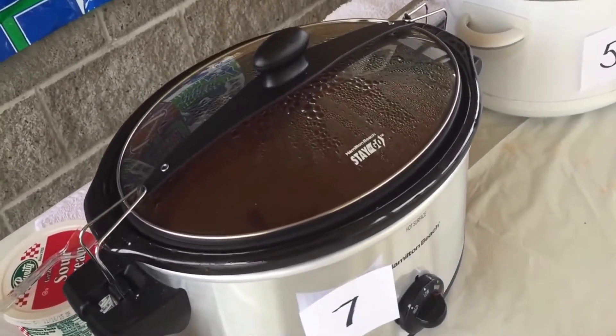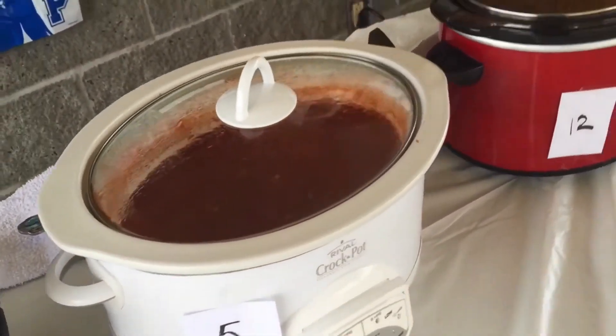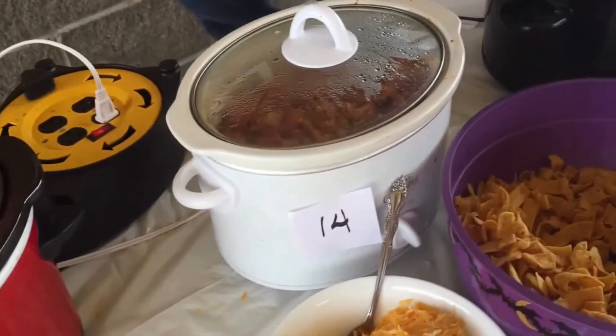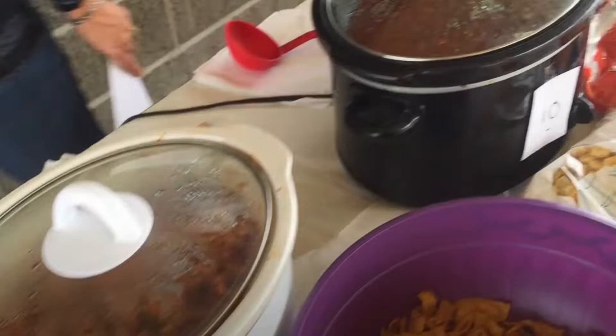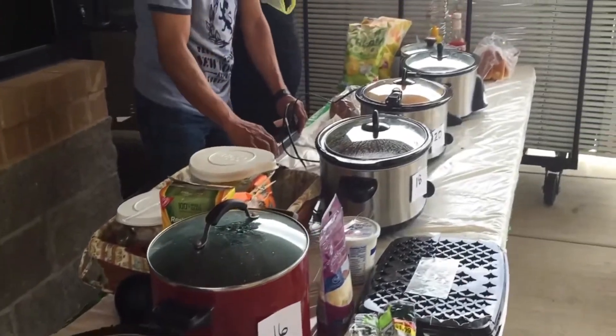The cook-off entries are shown out of order — jumping to number seven then back to five. The reactor thinks he spots Jack's entry because of the extra colors. There are entries all the way down. Everyone is judging — every child, adult, and teenager samples each chili and writes down their number for Mr. Mark, who tallies the results.